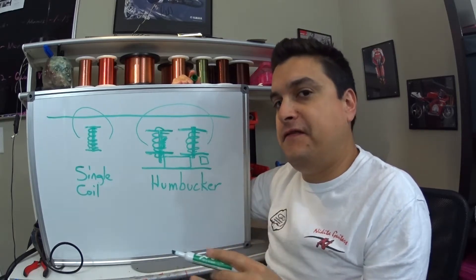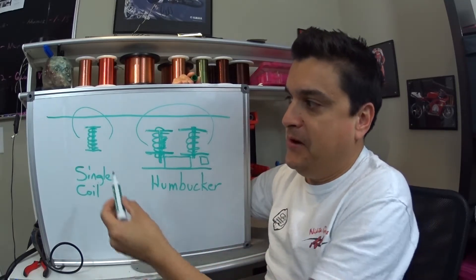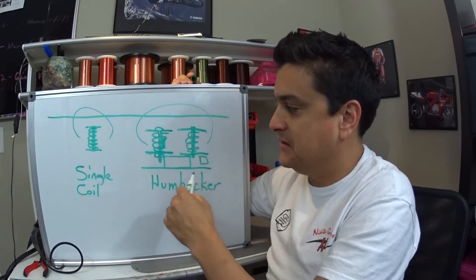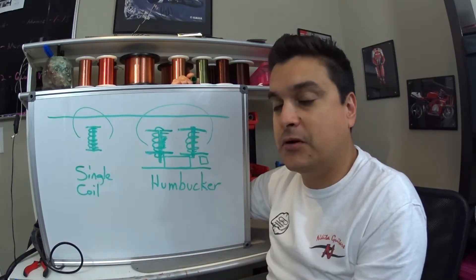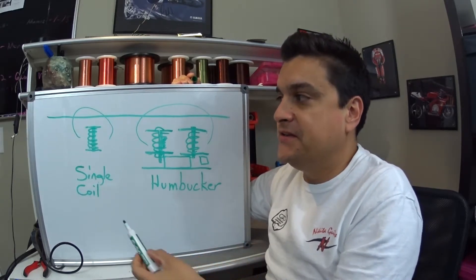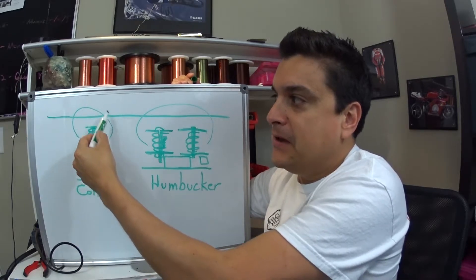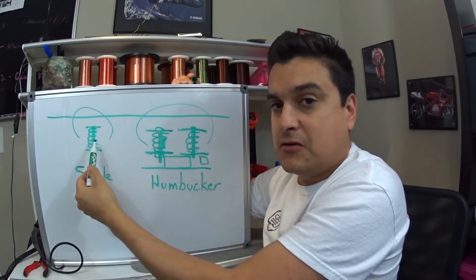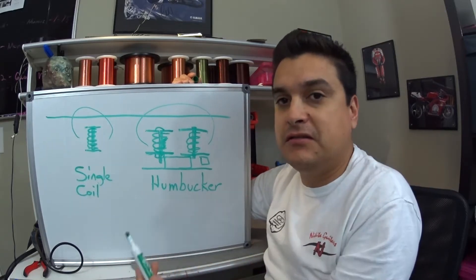There are a lot of factors that go into what makes that happen — how strong the magnets are, how big the coils are. We'll talk about all those various constructions and how that works in future posts. But a simple thing to remember is: any time the magnetic field is disturbed, it excites the electrons in the coil wire and creates a sound.